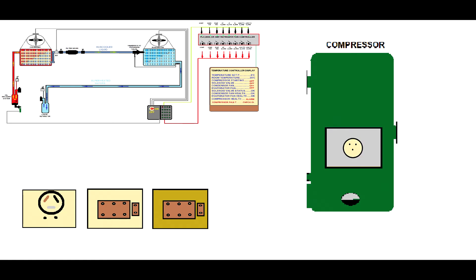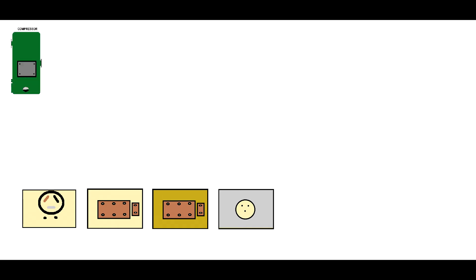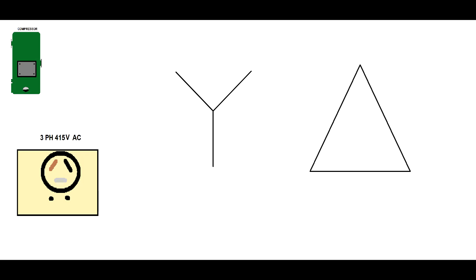You can also have a single-phase compressor with 3 pins, but you will quickly identify that compressor as single-phase. Now let's focus on a simple 3-phase compressor — it is the first one on the left-hand side. This compressor cannot be configured; it comes pre-configured by the manufacturer. You have only 3 pins, and the only thing you can do is check the resistance between the 3 pins.